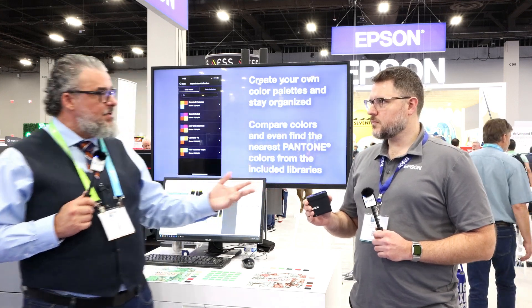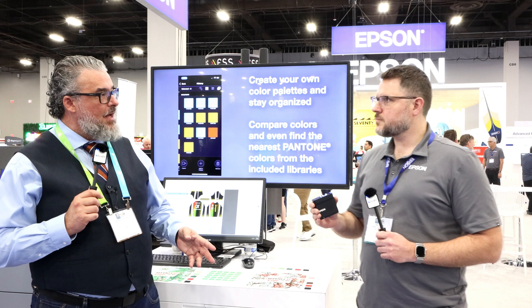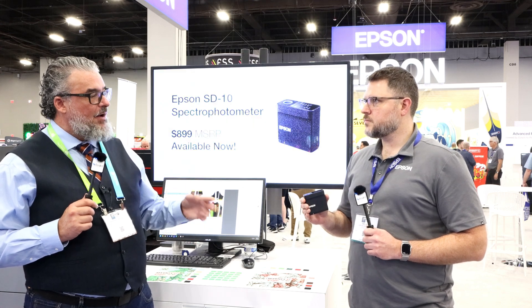Is there a price associated with it, like an MSRP? Yeah, it's $899 and it's available now. Epson makes it, it has all kinds of great features, Epson legendary technology, and it's available now.